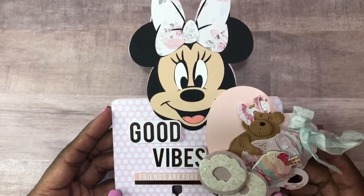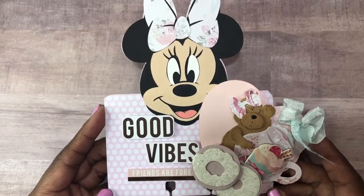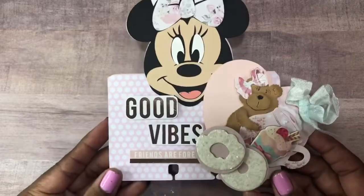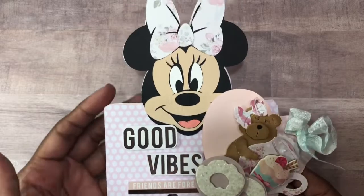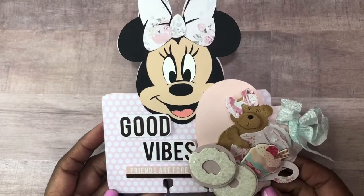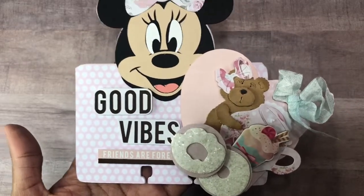So I'm going to go ahead and jump right into today's projects. This is the first project I'm going to share with you guys. I created this Mickey Memory Dex on my Cricut and I really love how it turned out. I was able to customize it — I just took the Rolodex cutout and then I welded the Mickey image to it and just personalized it and made it a shaped Rolodex. I just have some stickers there that say 'good vibes' and 'friends are forever.'